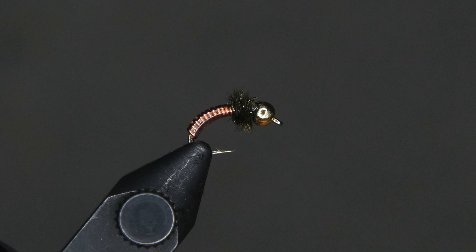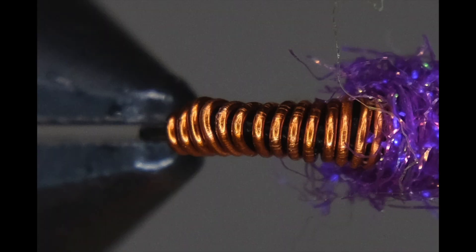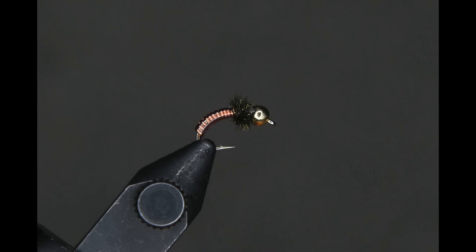Today we're going to be tying what I call the glassy brassy. I love the brassy — it's an easy fly to tie and I like the way it looks when it's done. But if you tie it the normal way, running the copper wire down the shank of the hook and then counter wrapping it back to the front, you get deformities. I would rather have a more uniform fly, so I came up with the glassy brassy.